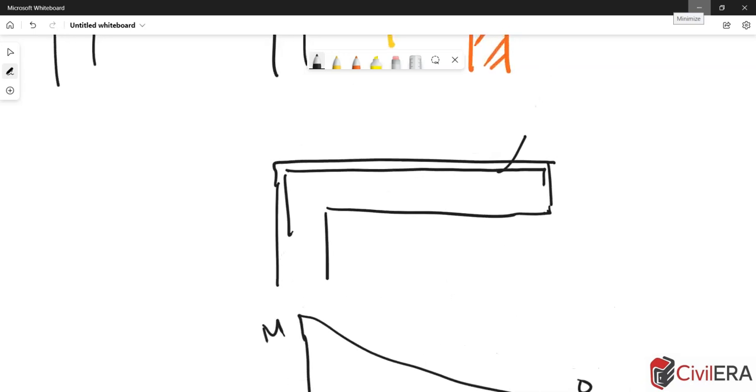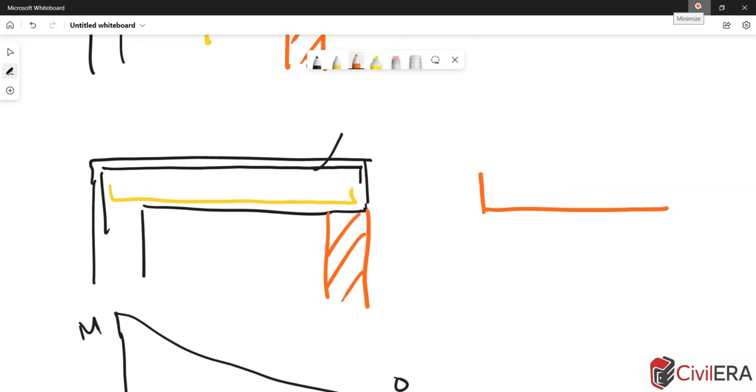You need steel at the top because the tension is at the top. Now, if this is the case — or even if you have minimal reinforcement at the bottom — and you are introducing a support here, you are changing its behavior. The moment you introduce a support, this is going to behave differently: the moment at the original support is going to reduce, the moment remains zero at the simply supported end, and the moment at the span is going to increase. Simply put, the behavior of your beam is changing when you introduce a support.